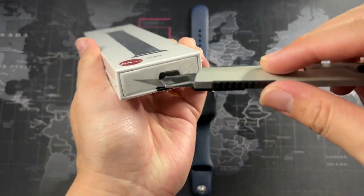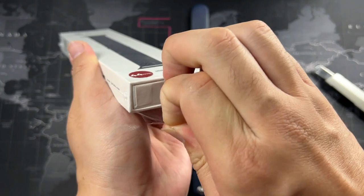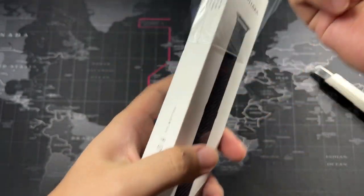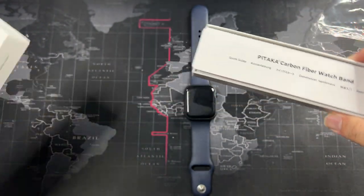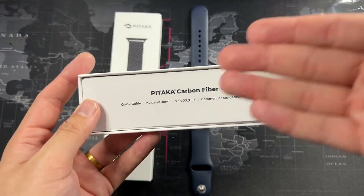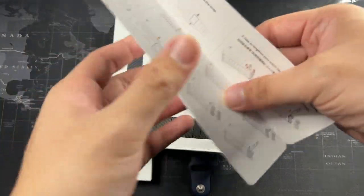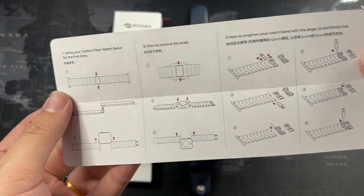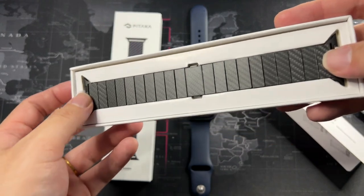I've grabbed my unboxing knife — let's cut open the seal. They actually use a pull tab, which makes it almost Apple-style unboxing. Let's pull it open — super nice. You might be thinking this is a soft box, but this is actually quality right here. On the top we get 'Pitaka Carbon Fiber Watch Band' — we already knew that. Inside there are instructions on how to attach and remove the band.